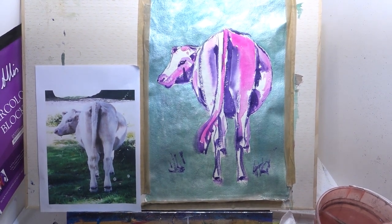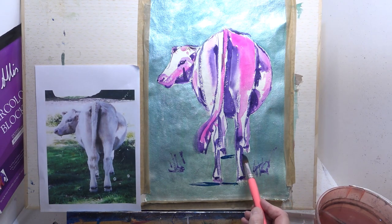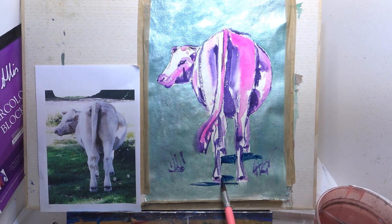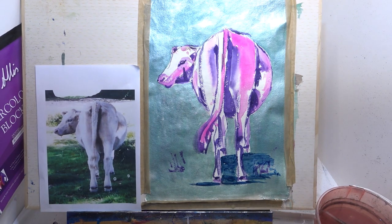Before we put the soft pastel in, I need to put a bit of a shadow underneath the cow. I think we'll go for a green - so just mix some of that Prussian blue with a little bit of the lemon yellow, but thicker and darker this time. Let's just anchor him down a bit with a shadow. We can go back into that grass later - that just sort of sits him on the ground nicely.